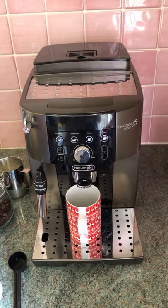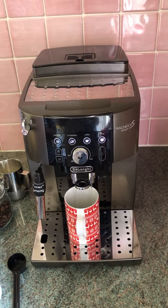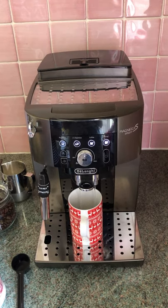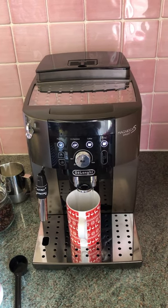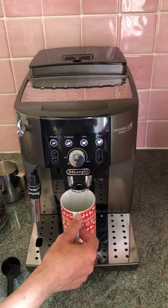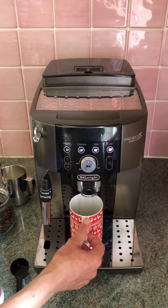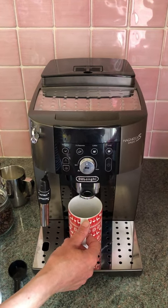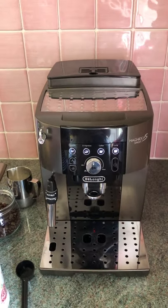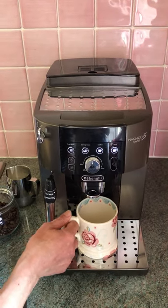Shortly the water will come through. And now you're ready to choose what sort of cup of coffee you would like.